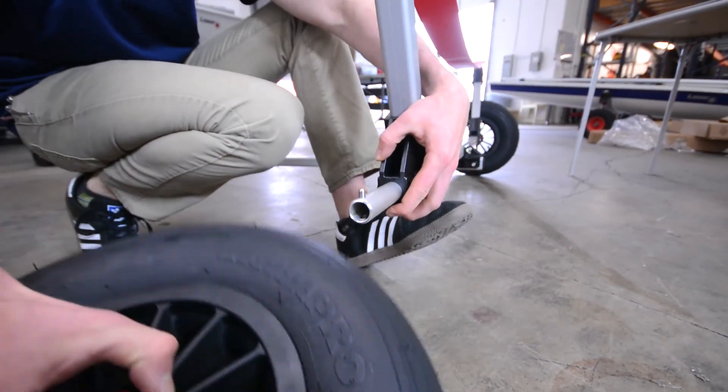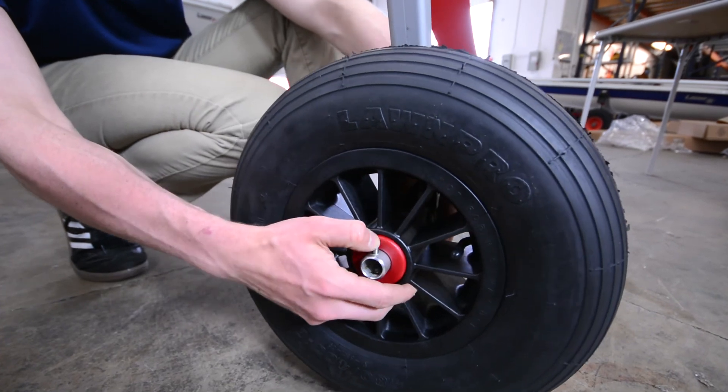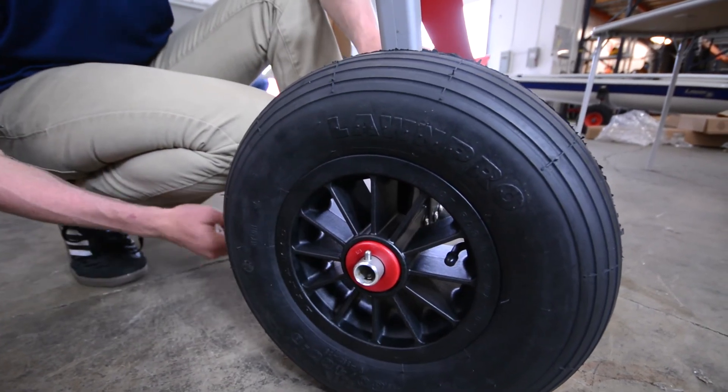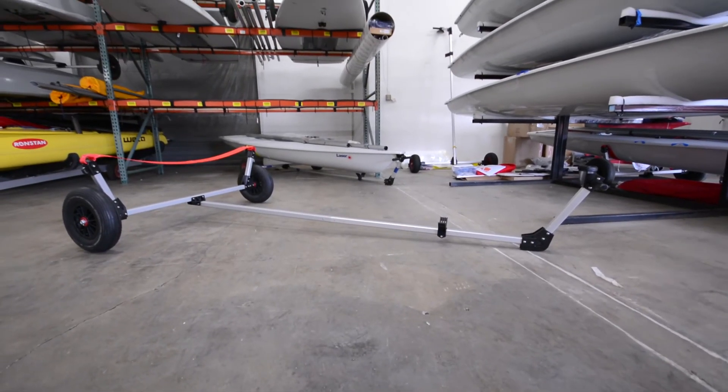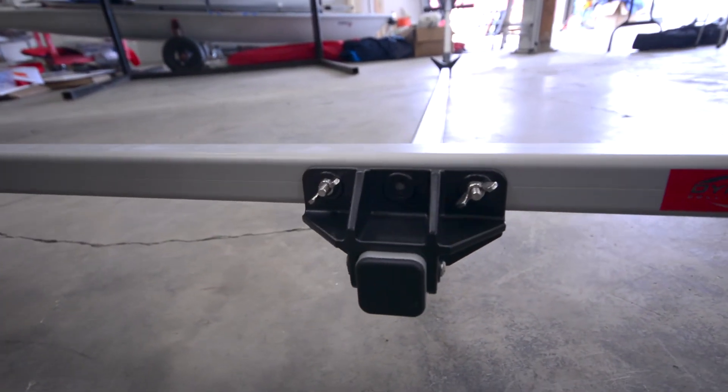Press the small button on the wheel shaft to slide the wheel onto the axle. This button makes it easy to remove the wheels for transport. For more information on the dolly in this video and help with all your other sailing needs, please visit westcoastsailing.com.